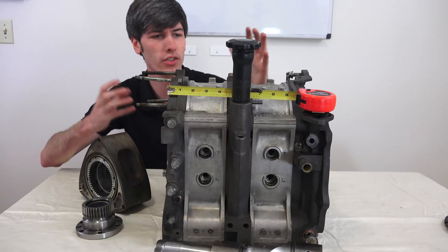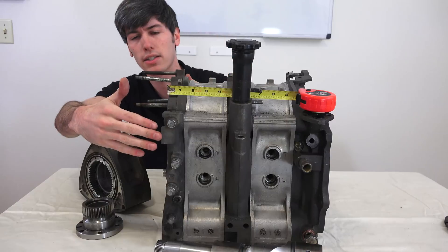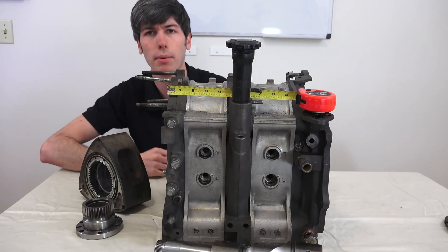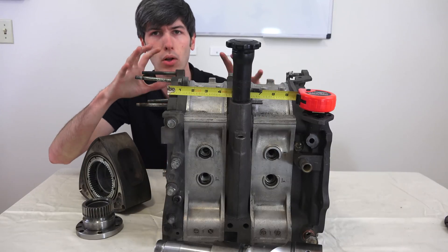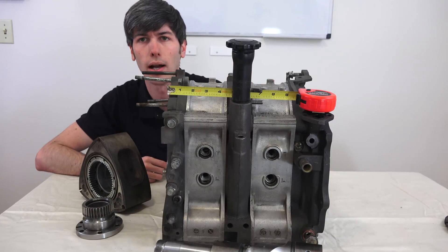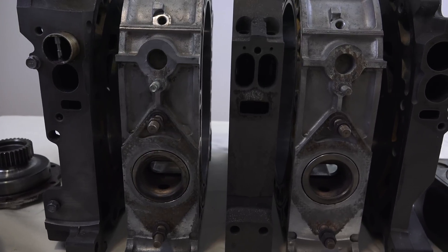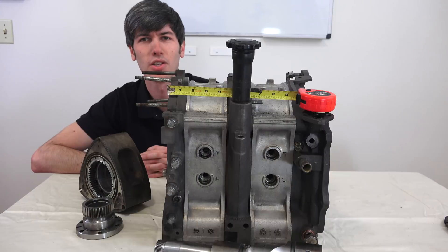Finally, another huge advantage of the Wankel engine is just how compact it is. As you can see, it's about a foot long, a foot wide, and a foot tall — all of this occurring within about one cubic foot. A very compact engine, and you can fit a lot of power in a very small, light form, which gives you a lot of options for packaging. Thank you to Sean for letting me borrow his rotary engine, and thank you guys for watching. If you have any questions or comments feel free to leave them below.